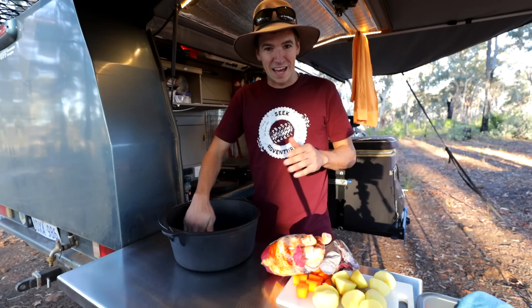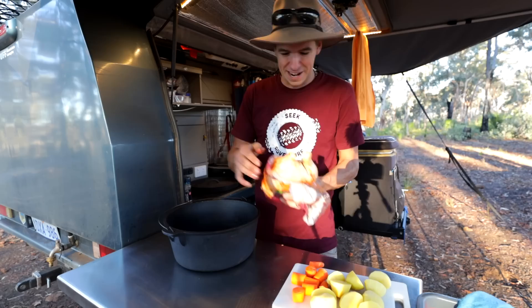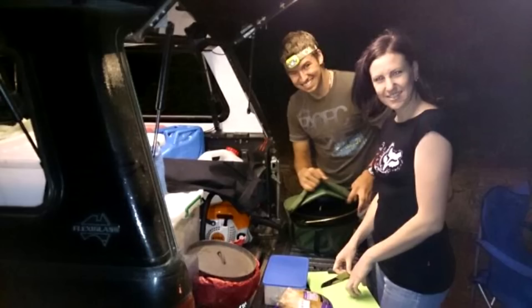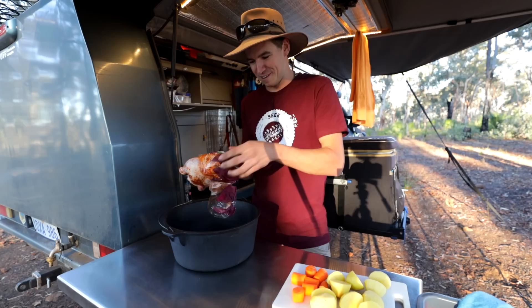For that whole month I pretty much just ate sausages. When I got back, some friends of mine were like, 'Mate, you're doing it all wrong — that's not what camping's about.' So they bought me this camp oven, and I've actually got the photo of the first time I ever used it — I'll put it up right now.